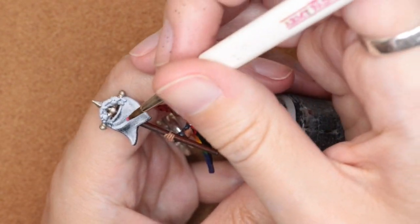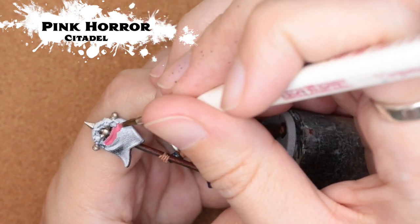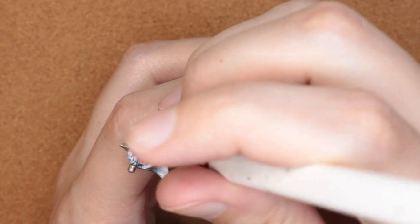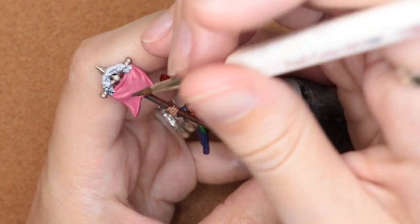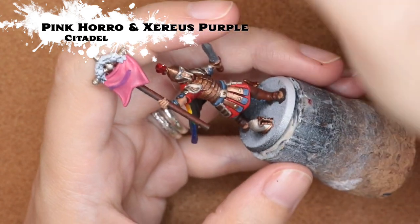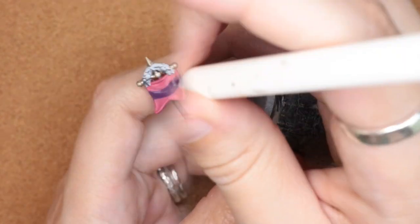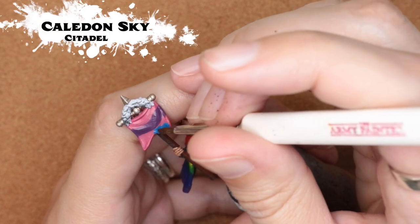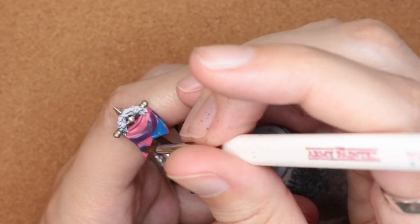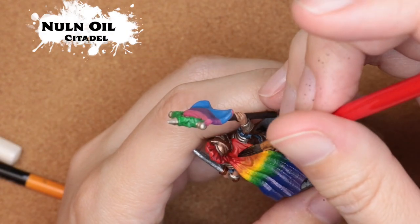Now on to the flag. I decided to do a bisexual pride flag on this fun guy. Starting out with Pink Horror to paint that in — I painted the whole flag in Pink Horror. Then I'm coming back in with Pink Horror and Xereus Purple. To do this I actually added a little bit of a swoop instead of going straight across, just kind of following that top bit of the flag. It's not going to hang perfectly straight because it's attached by two points instead of stretched straight across, so pay attention to how the mini is sculpted and try to follow those lines.